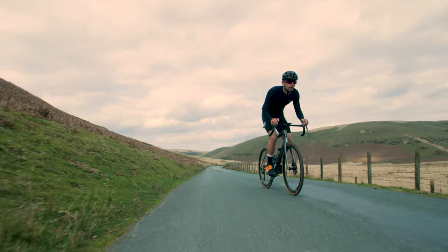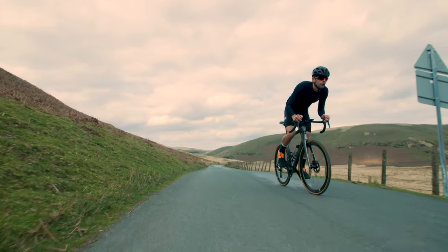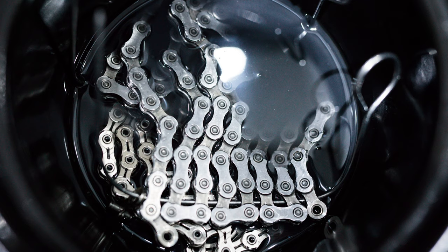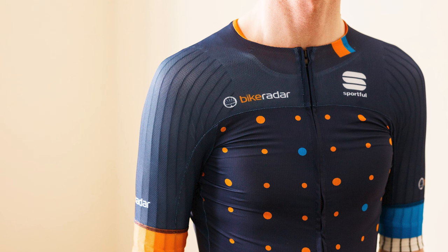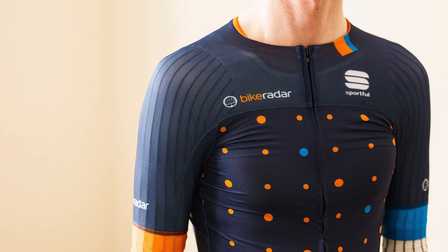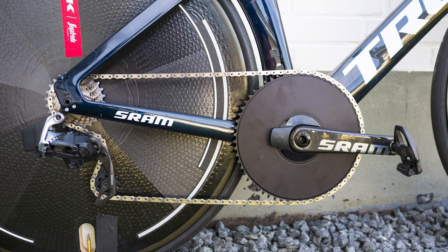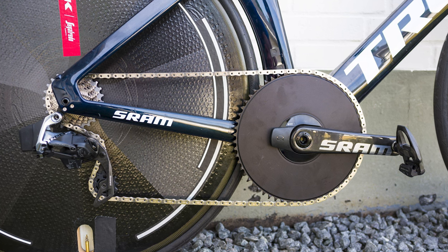With the kind of performance and versatility offered by modern front derailleurs, the small potential improvements offered by 1x drivetrains just don't seem worth it — even for someone as obsessive as me who waxes chains, wears aero base layers and generally obsesses over the tiniest gains. Instead, 1x for road bikes still seems like a solution in search of a problem. But what do you think? Let me know in the comments below, and if you share my love of tiny gains, why not help us keep the YouTube algorithm happy by watching another video after you've liked and subscribed.